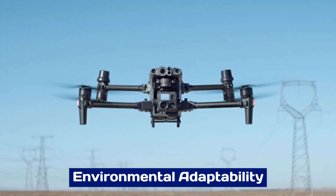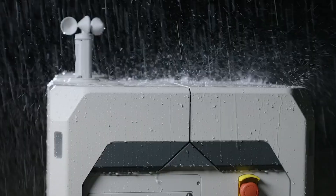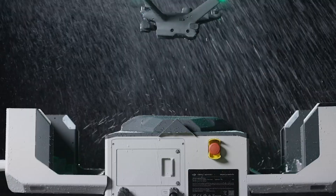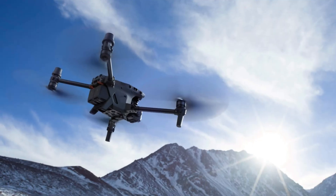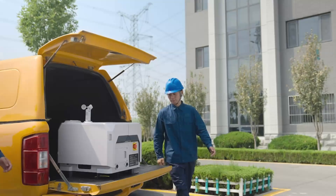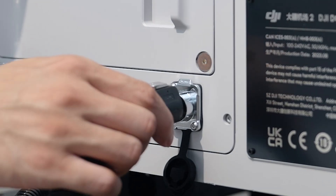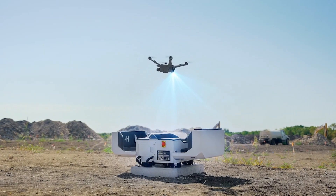Built for diverse operational environments, the DJI Dock 3 is engineered to handle extreme conditions. Its weatherproof design ensures functionality in rain, snow, or high temperatures, while its internal climate control system maintains optimal operating conditions for drones and batteries. This adaptability makes it suitable for challenging applications, such as disaster monitoring or wildlife conservation in remote locations.